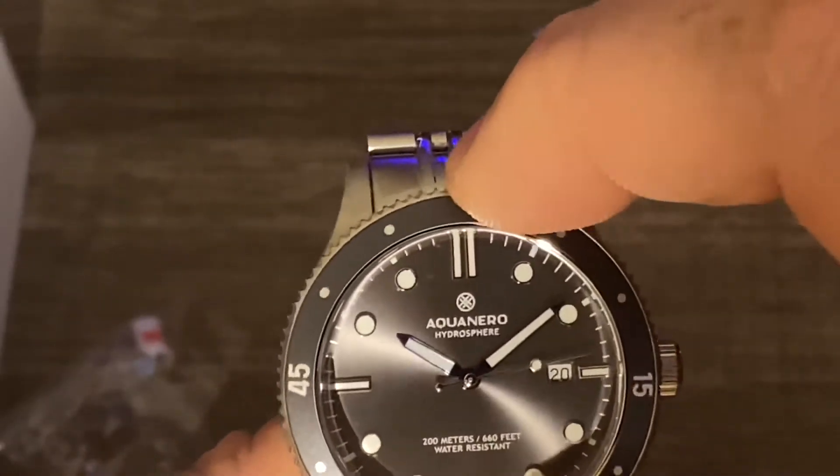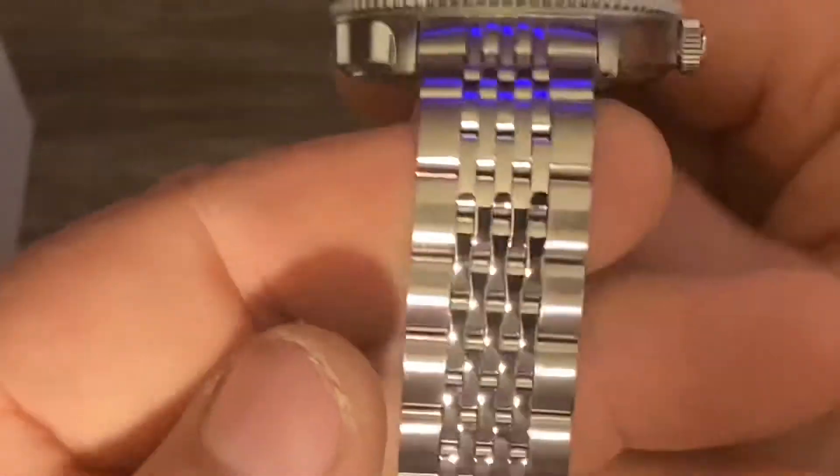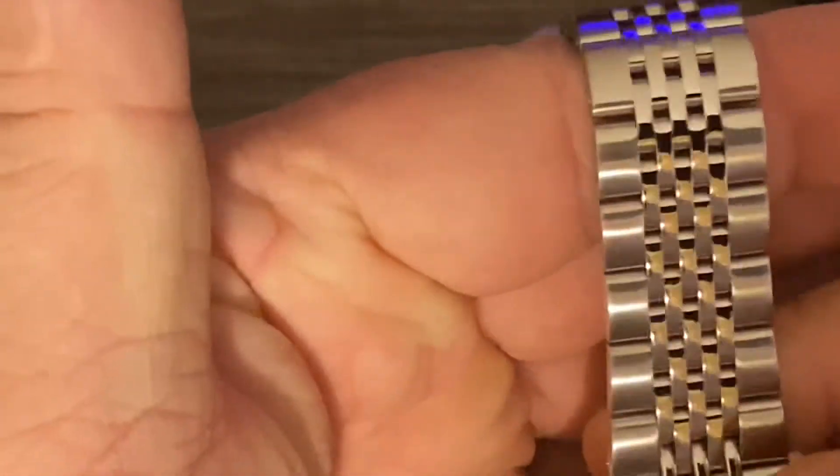Obviously as you can see it is on a stainless bracelet, which I actually really like. Of all the stainless bracelets I've got so far, I think this is probably my favorite.